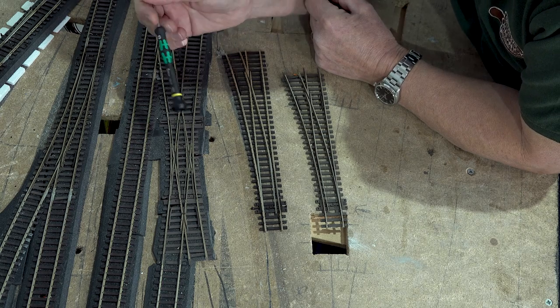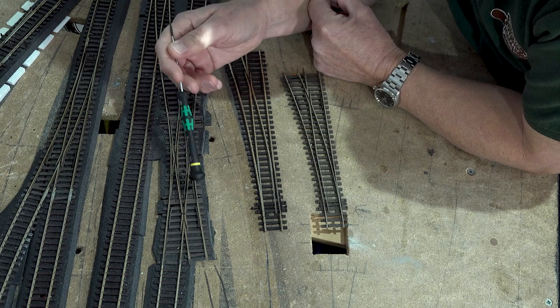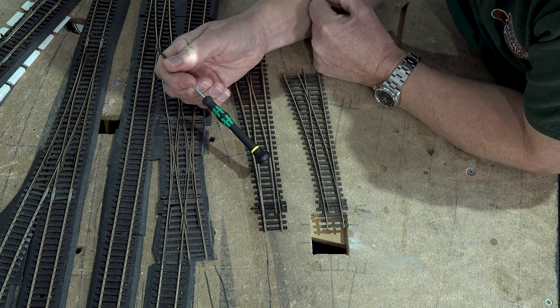You may be aware that I don't nail or pin my track. On the running surfaces I tend to use Copydex, so it's just a light rubberised glue, and hopefully it should lift okay.